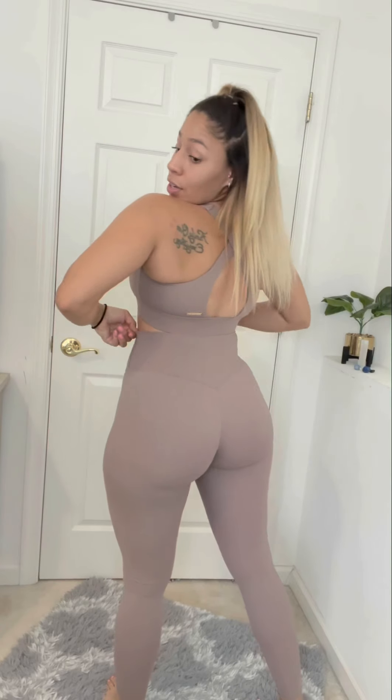I'm wearing a size small in the Zen Sports Bra and a size small in the Serenity Leggings. The back view is so freaking cute. It's not see-through and it's squat proof — let's do a squat check together. No see-throughness at all back here!